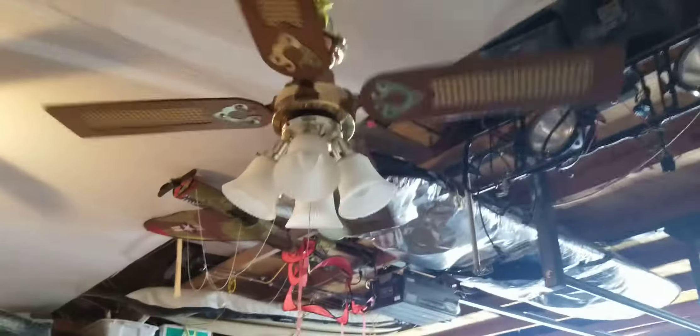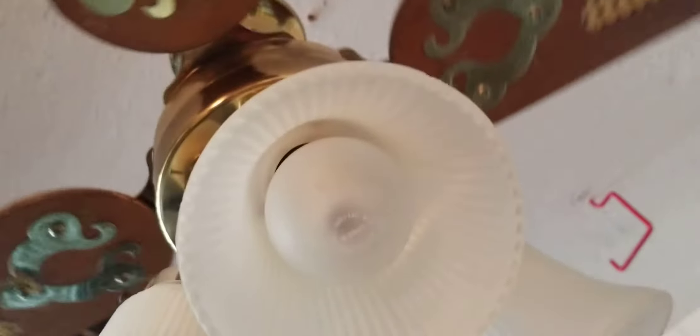I think it looks pretty good like this. I would have made a video earlier today but my dad was at church and I was with my mom going to Home Depot and running errands. I just wanted to show this Montgomery Ward Evergo ceiling fan. The reverse switch is up there. Anyway, that's all, thanks for watching.